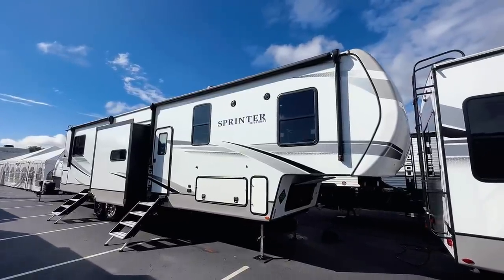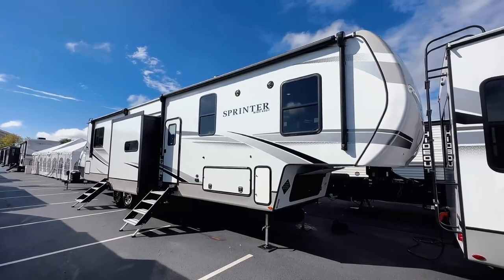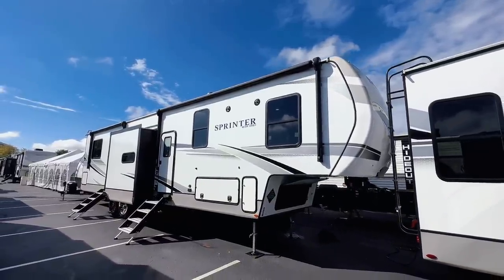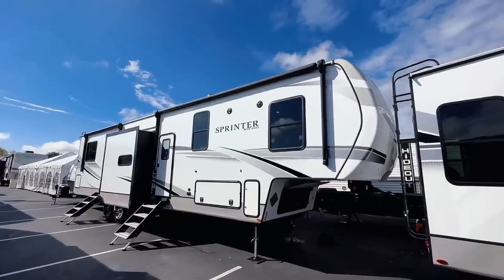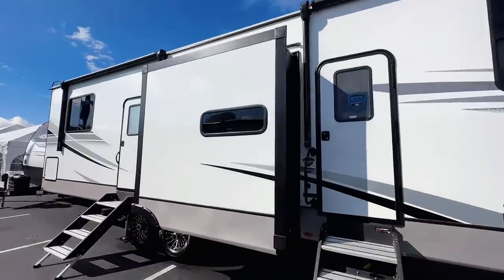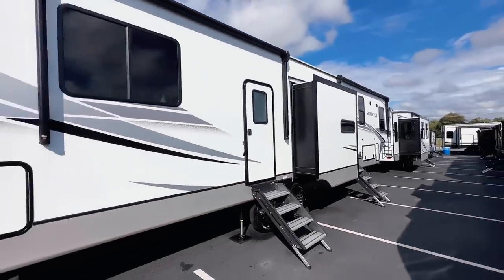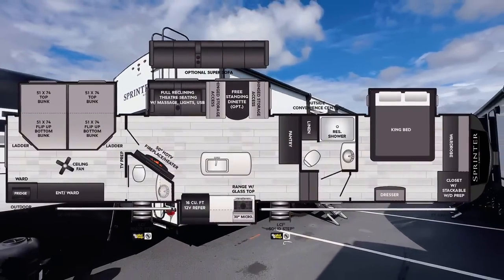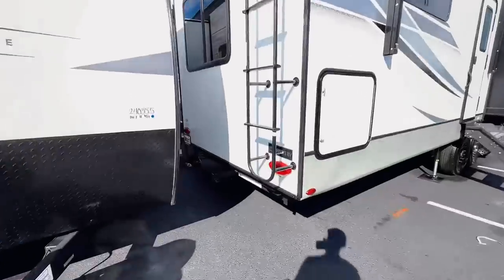This fifth wheel is the answer to a popular request. Many of you may remember my videos on the Passport 3400 QB — a travel trailer with four double-sized bunk beds that families loved. A lot of people were asking for a fifth wheel version of that floor plan, and this is it. Keystone Sprinter made the fifth wheel version, and I'm really excited to show you.